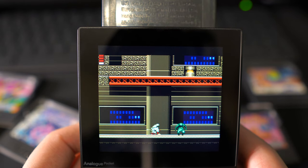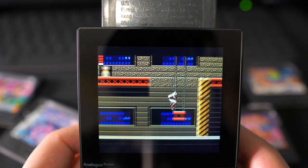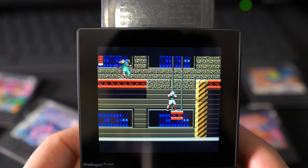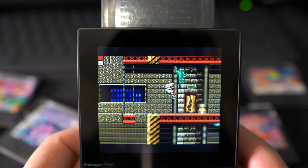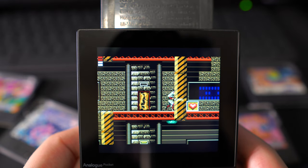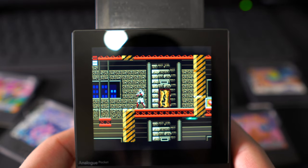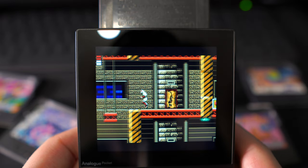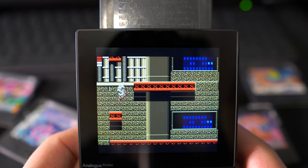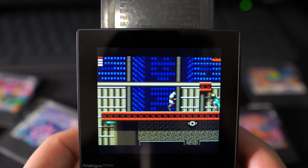Next up is Shinobi 2 for the Game Gear, which is another completely original game for the system. I've had a few people on Twitter telling me this is quite possibly the best game on the system. I was really excited to try it since I'd never played it at all. I'm going to take this one with me while travelling for work and give it a proper play. From first impressions it seems even more challenging than the first game, but just like the first one I can definitely see myself having a lot of fun.